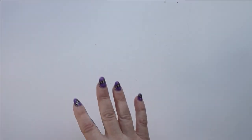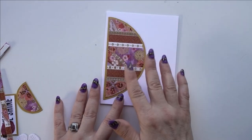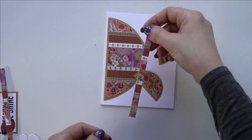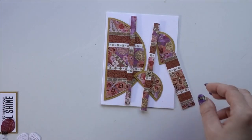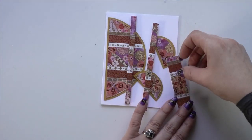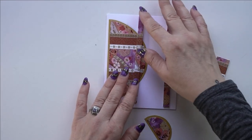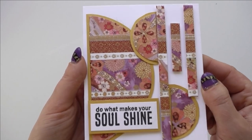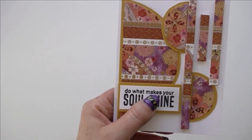In the same vein, my fourth idea is to do a background with varying widths of washi tape but this time cut the background into varying shapes — half circles, strips on foam tape, and wider strips — cut them into different shapes and pieces and play with the arrangement. The finished card has a sentiment that says 'Do What Makes Your Soul Shine.' That was number four.